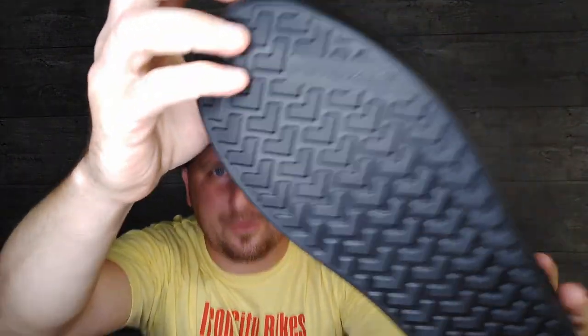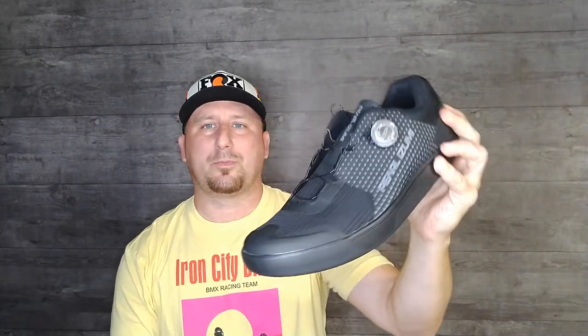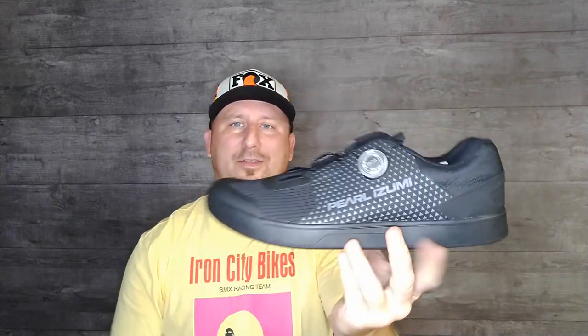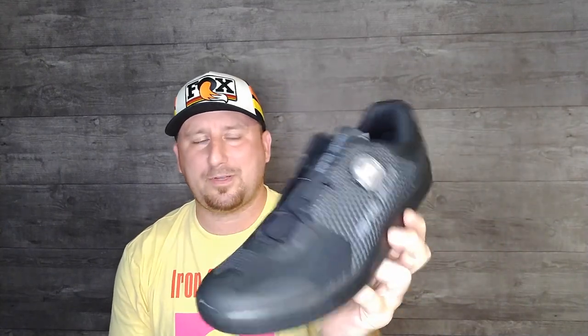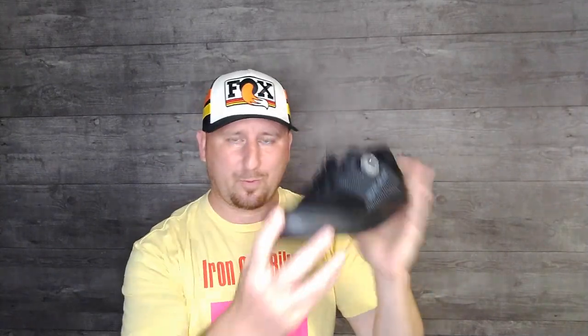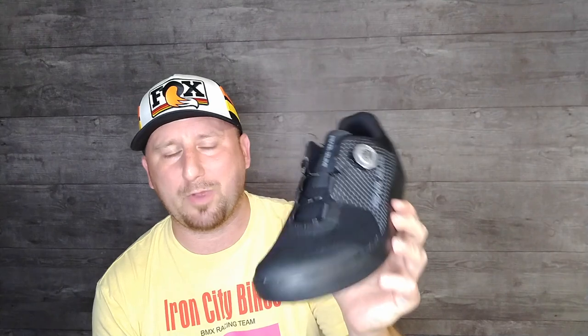I picked up these shoes with BOA laces because of flat soles. That's right — Pearl Izumi made a pair of shoes, the X-Alp Flow Pop. Actually, they have a couple of shoes that are flat sole. We're just taking a look at these ones. These are the lighter duty of the two flat sole shoes that they offer, with BOA and full synthetic construction.